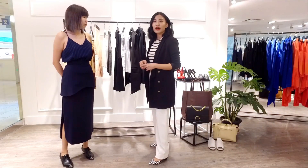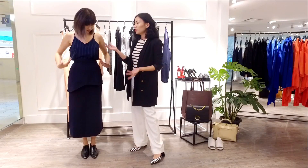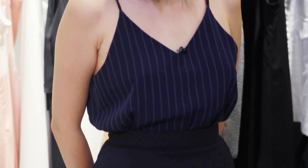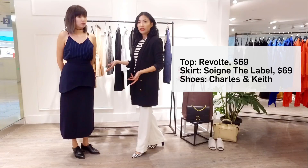First we're going to start with simple separates. What I mean by simple separates is something like what Nicole is wearing. She has a very simple camisole with pinstripes. Pinstripes actually help to elongate the body and add a little bit of definition to your wardrobe.